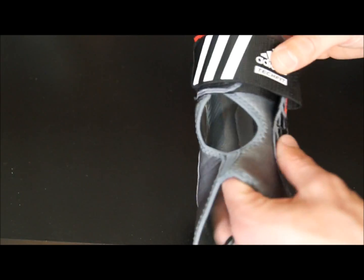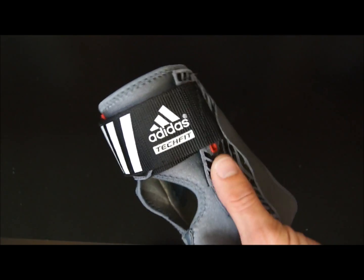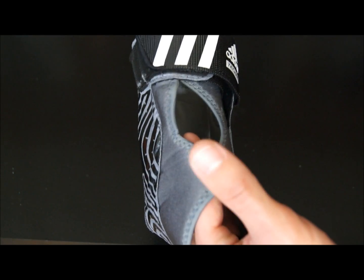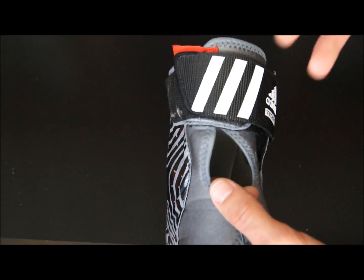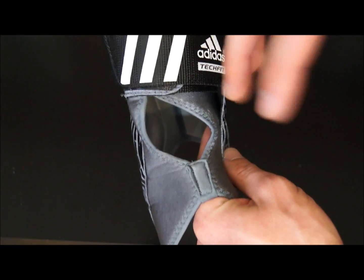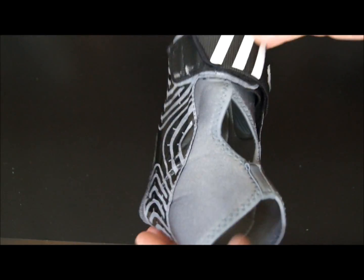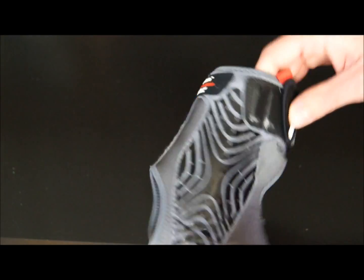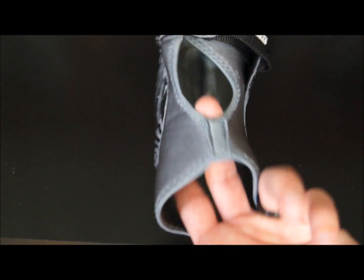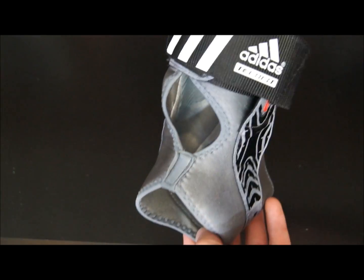The cons I see: some people might perceive this as something to use if you already have an existing injury — which it is not. Do not use this if you already rolled your ankle and are trying to rehab it; you're going to want something a lot more restrictive. The second con is that this stuff does kind of chew up your shoes a little bit. The last con is just the fit when trying to put it on — the first few times I didn't realize you can pull it up first and slide your foot through.